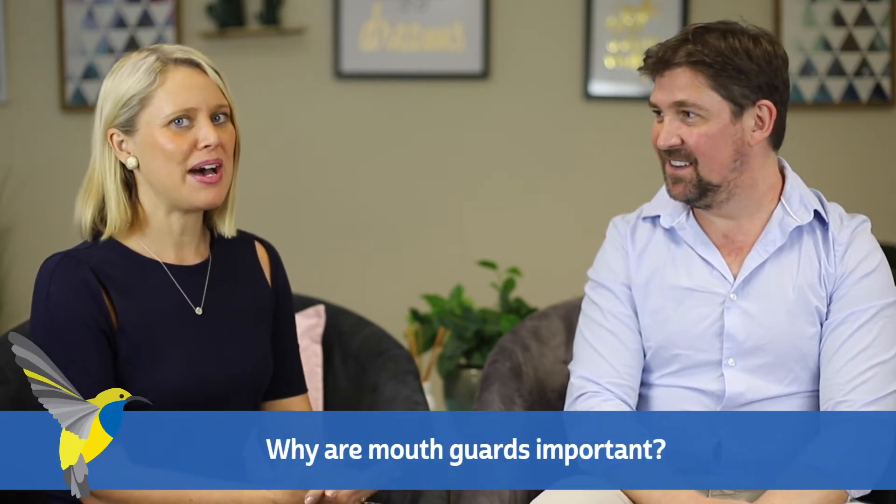So why are mouth guards important? They give an extra layer of protection to your teeth. When you break your teeth, they don't grow back — dental injuries are permanent. It's extremely important to protect your teeth, gums, and surrounding structures during sport, particularly high-impact ones. The worst has to be hockey, closely followed by cricket, then AFL, NRL, boxing, and all the martial arts.